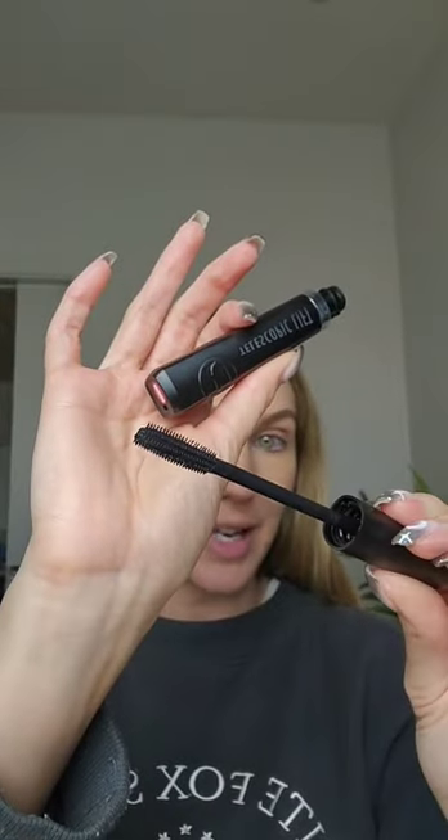But this here is the Telescopic Lift. And if you can see, one side is flat, and then the bristles are like three-fourths of the way around the wand. Apparently, you're supposed to use the flat side to first push the lashes up, and then you use the bristles to comb the mascara through.